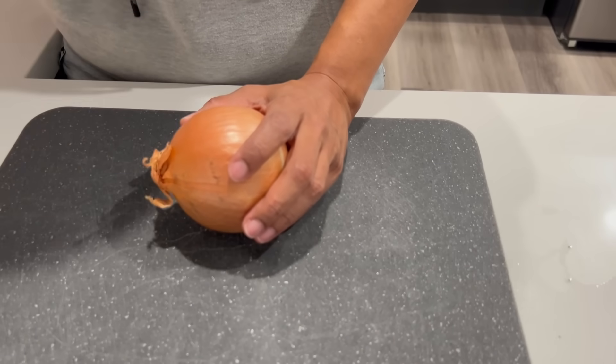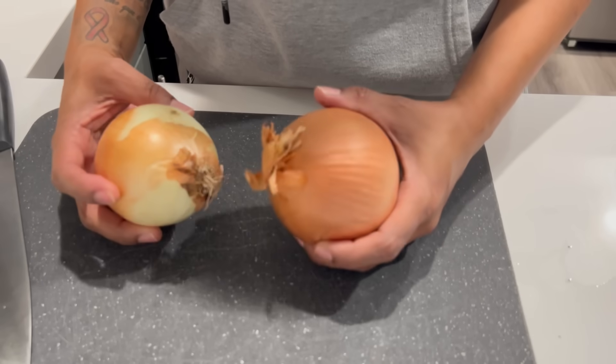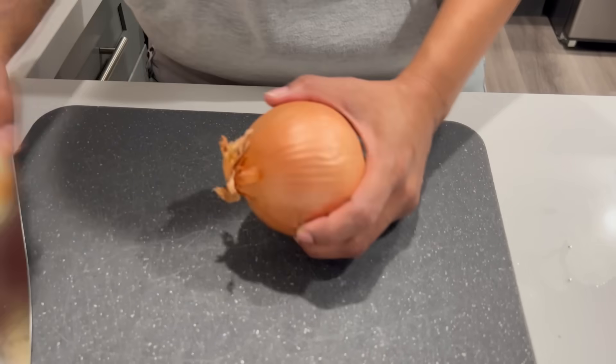All right you guys, I'm gonna show y'all how I make my seafood boil. First thing I'm gonna do is cut up two onions — it really needs a large onion but I'm using a medium and semi-medium.